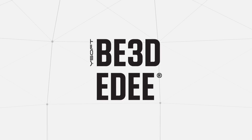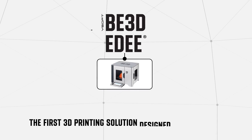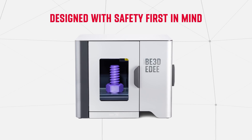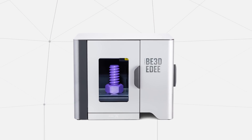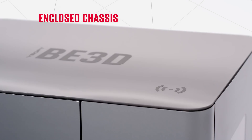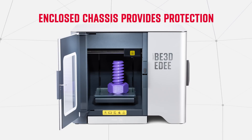That's why we've created YSoft B3D ED, the first 3D printing solution designed for education. Designed with Safety First in mind, ED has an enclosed chassis to keep students of all ages safe and provides protection from heat, cables and moving parts during printing.